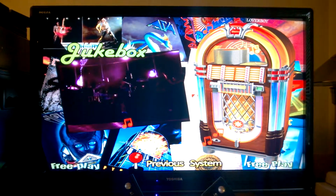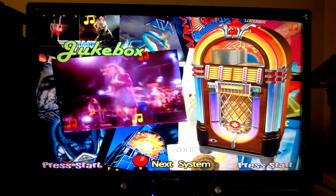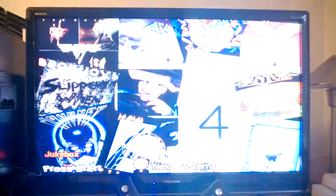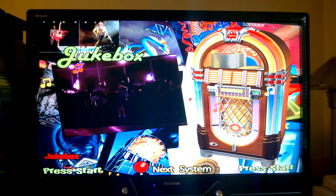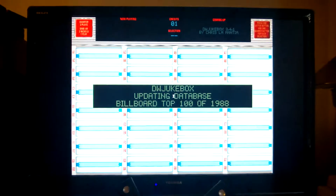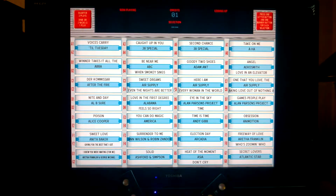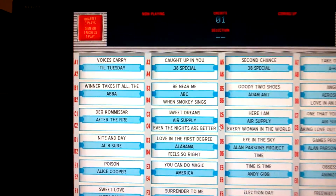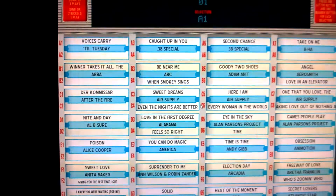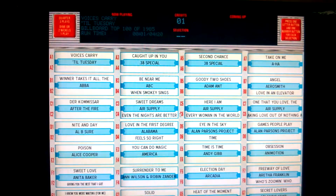I got a jukebox integrated into it and this plays all my MP3s. This basically looks exactly like a jukebox — it's pretty cool. You can go into here like A1, type that on your keyboard. See that going at the top here? Starts playing your song.